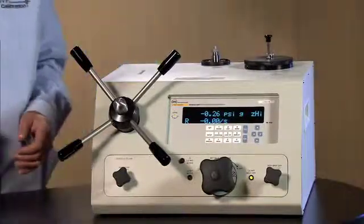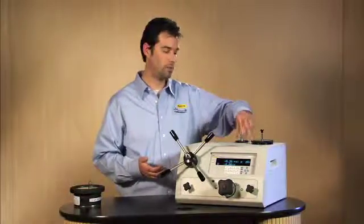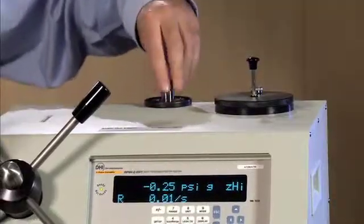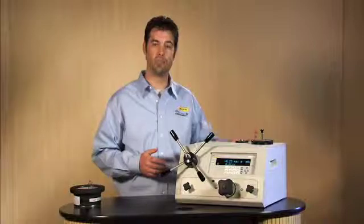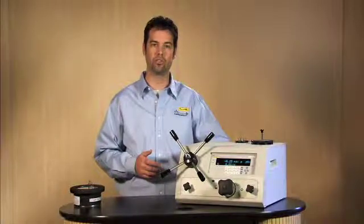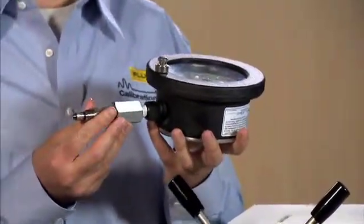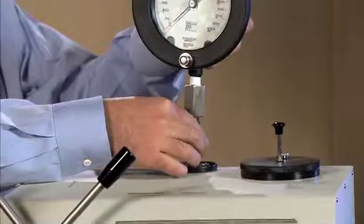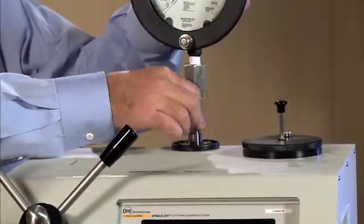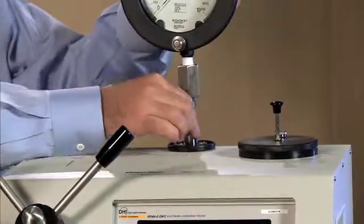Now we are ready to attach our gauge. To attach the gauge, we want to open the plug on the test port of the electronic deadweight tester. Note that there is also a test port on the back of the electronic deadweight tester for other devices. We have already attached the correct adapter to the 10,000 psi gauge, and simply place it on top of the deadweight tester a little less than finger tight.